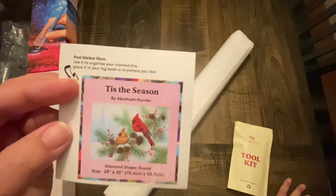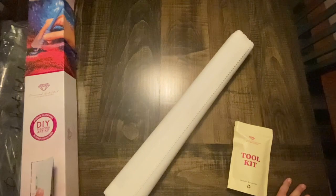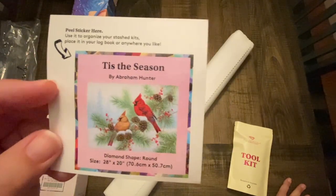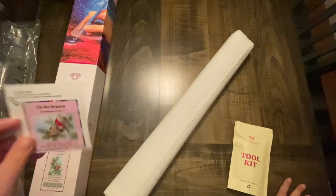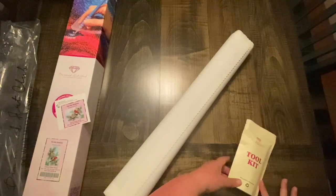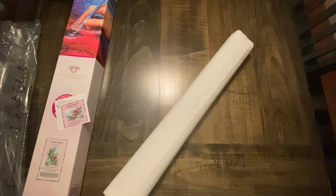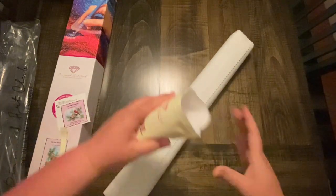Diamond Art Club gives us this amazing sticker that you can put in your log book, stick on the end of your box if you store it that way, or on your storage. You also get this tool kit — let's open it and see what goodies we have inside.